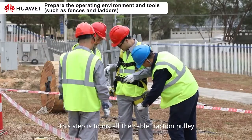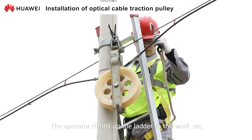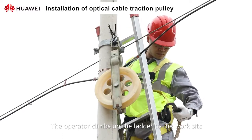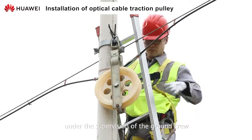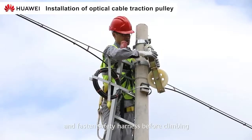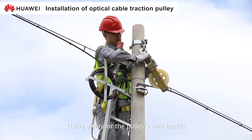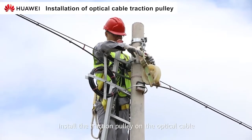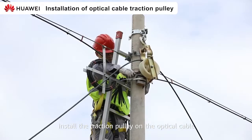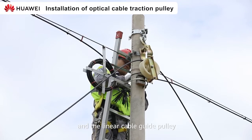This step is to install the cable traction pulley. The operator climbs up the ladder to the work site under the supervision of the ground crew, and fastens the safety harness before climbing. Using a wire or the pulley's own buckle, install the traction pulley on the optical cable and the linear cable guide pulley.